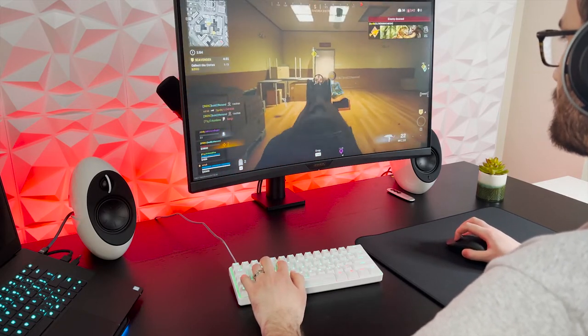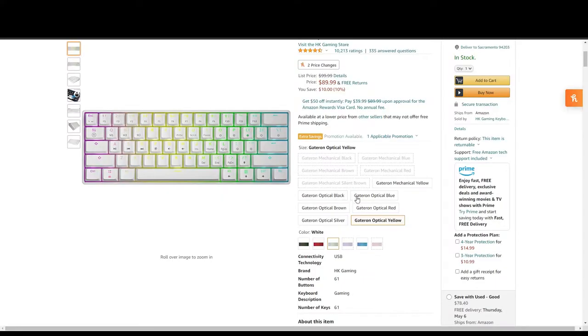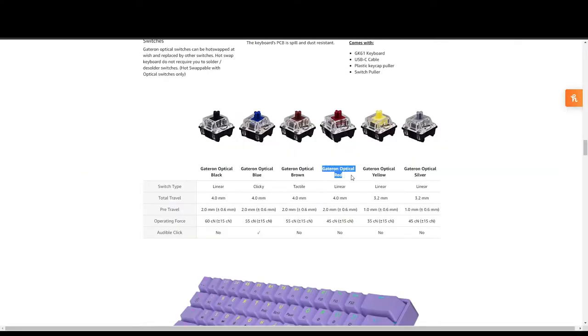With that being said, the good news is the GK61 is offered with various switches. If you want the best of both worlds, the red and brown Gaterons will be much better for typing and work use without sacrificing your gaming experience. If you're mainly using it for gaming and want the ultimate speed, then the silver and yellow switches are fantastic. The variety offered here is very nice and will ensure that you find the switch that fits your preferences.